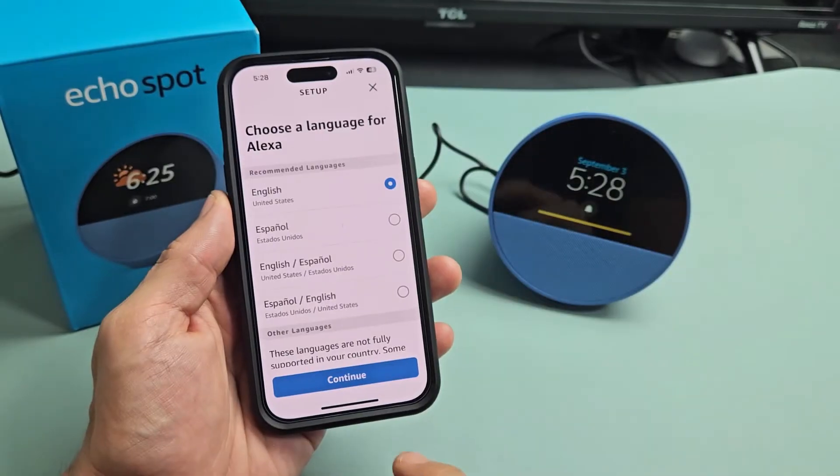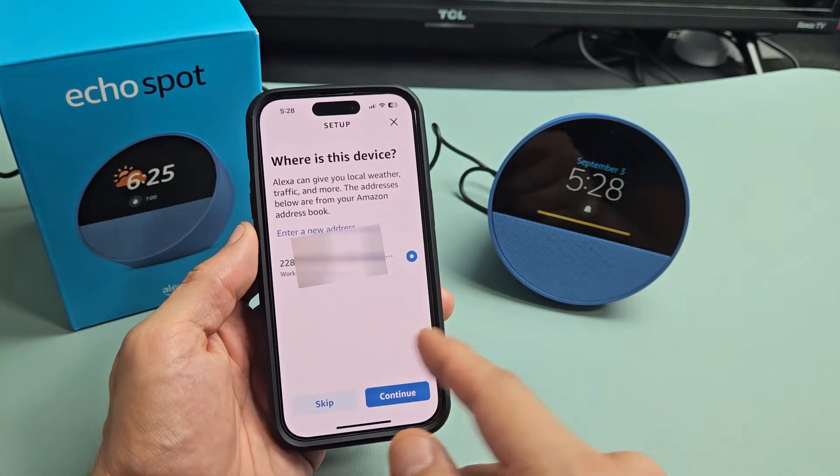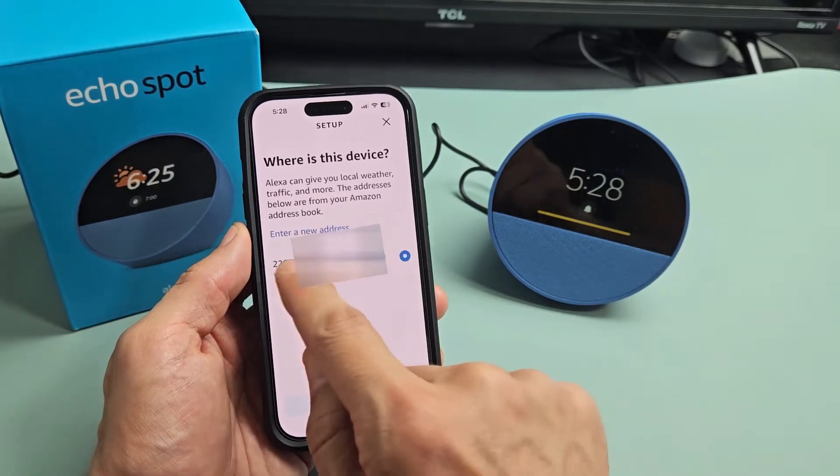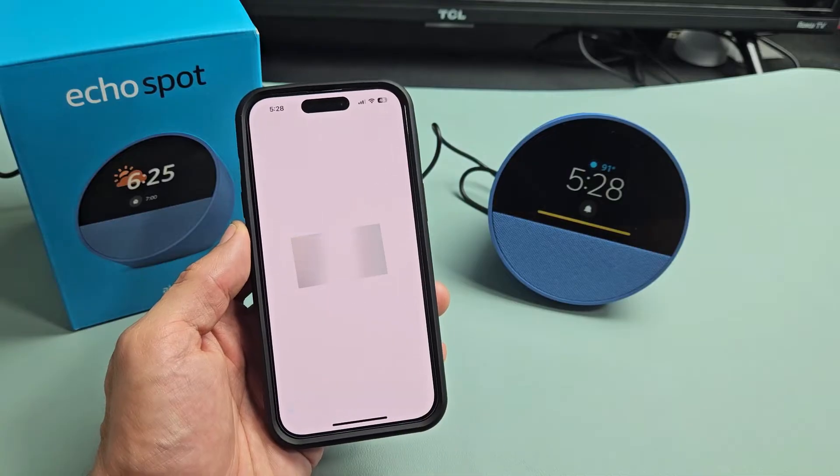Choose a language — I'm going to go with English and tap on continue. Where is the device located? You can put your address or somewhere nearby. It found mine right there, so I'm just going to click on that and tap on continue.